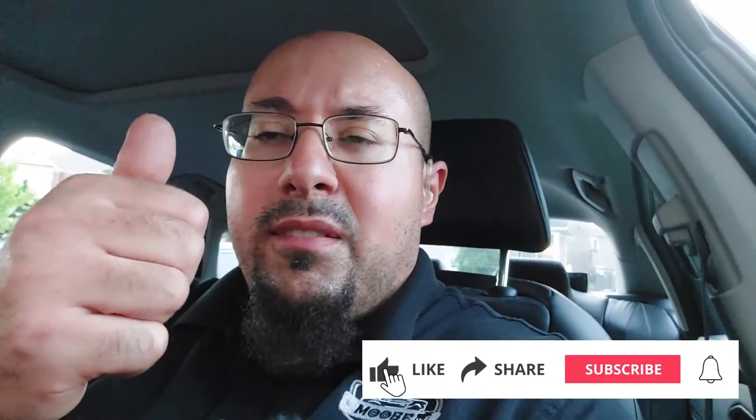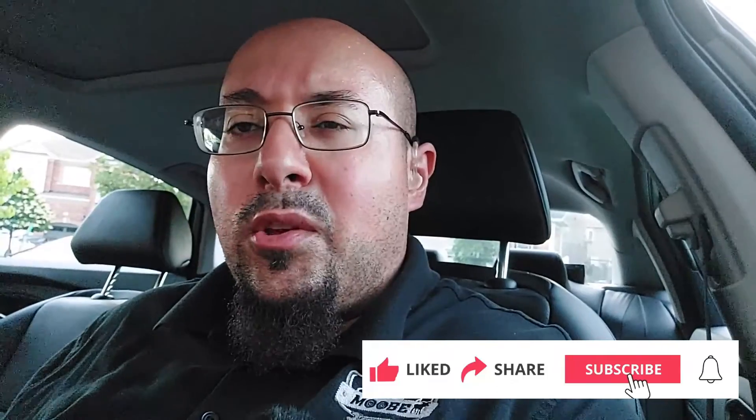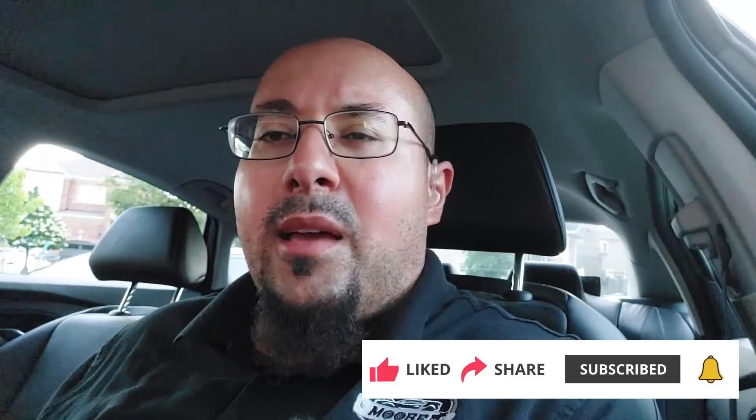So that's it! If you found this helpful, please don't forget to give it a like and consider subscribing to my channel if you're not already a subscriber. Don't forget to hit that bell notification — I'll see you guys next time.